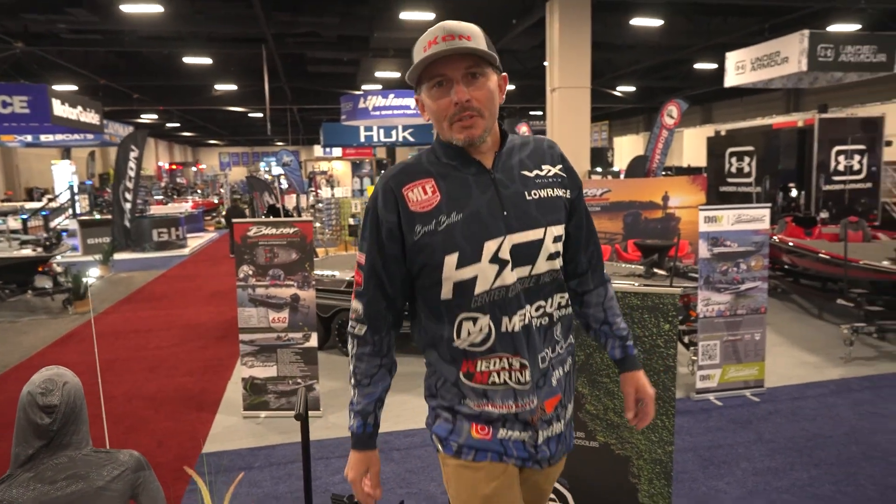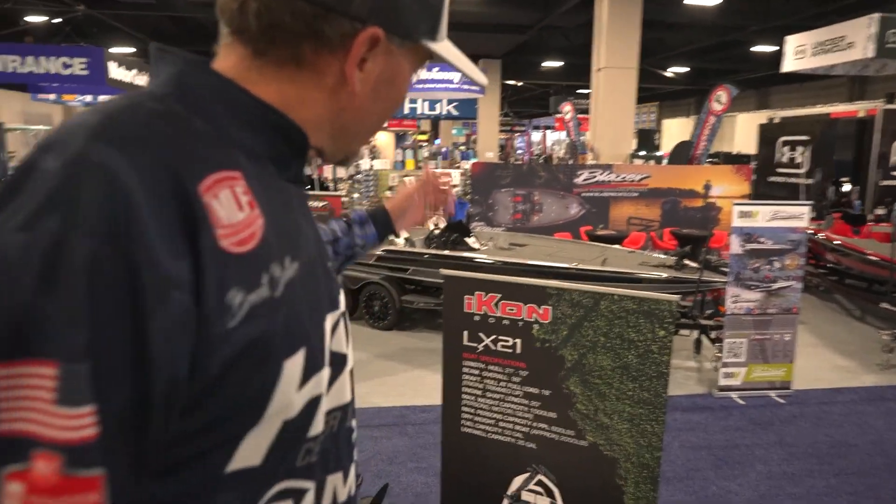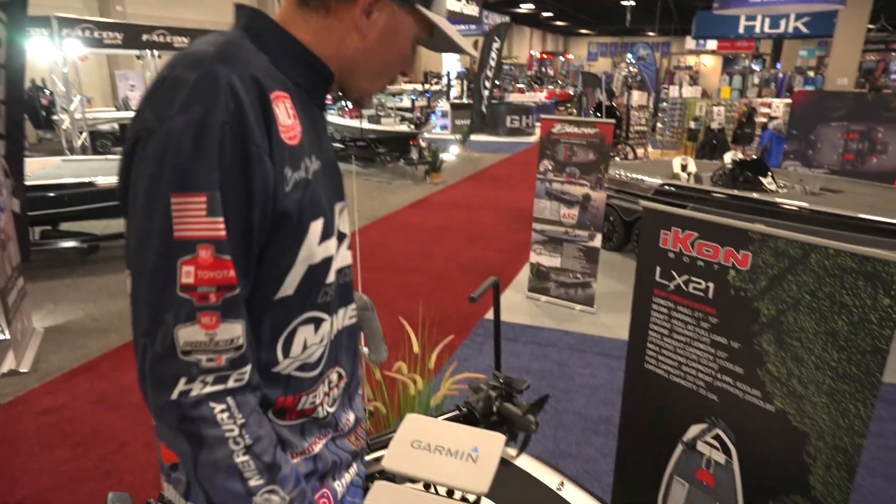Hello everyone, Brent Butler here with Icon Boats. We're at the 2023 Bassmaster Classic where we just launched our beautiful LX21. We're very thrilled — a lot of passion poured into this. I'll give you a quick walkthrough and go over some Douglas rods and other features.